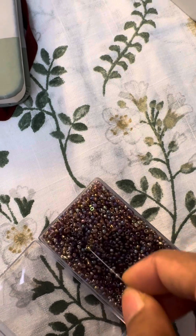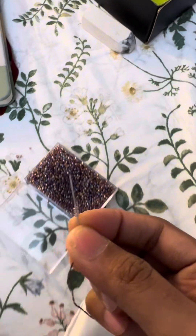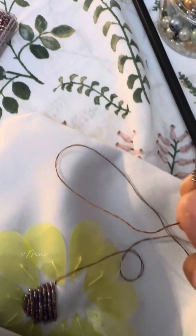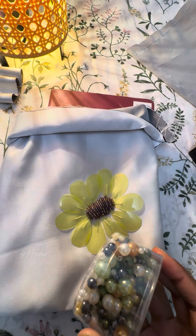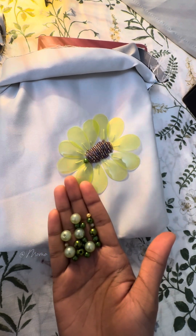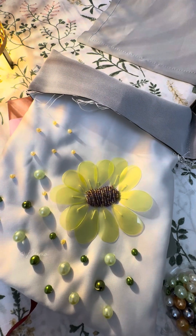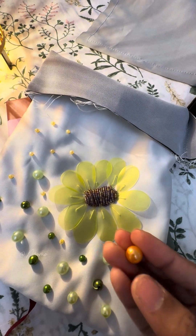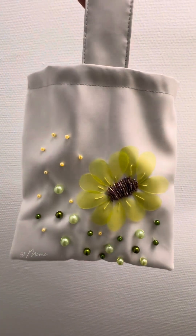I will complete the beads in this portion, and here is the final look.